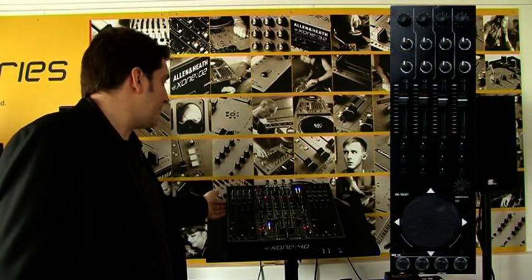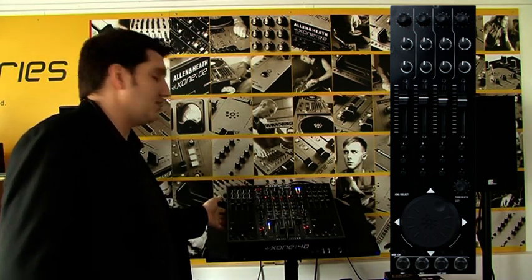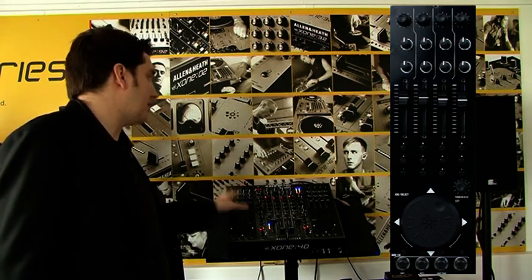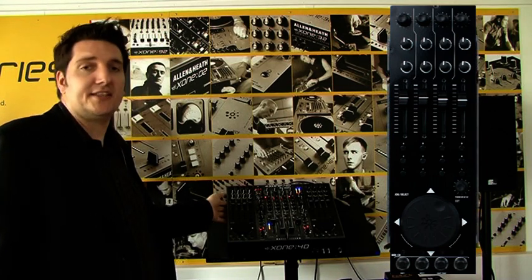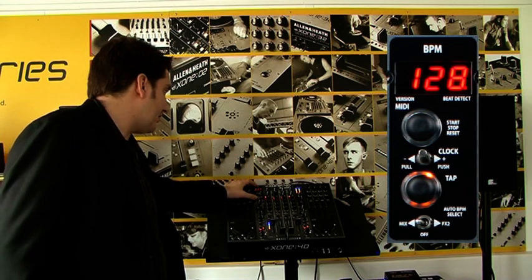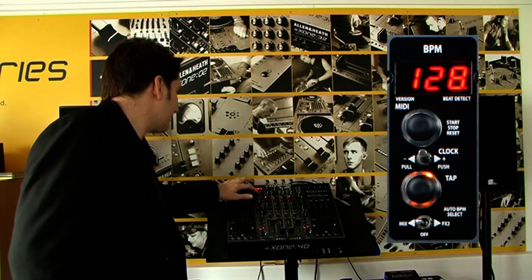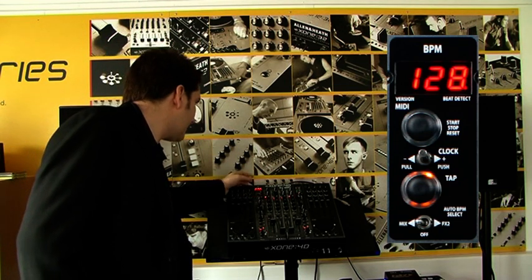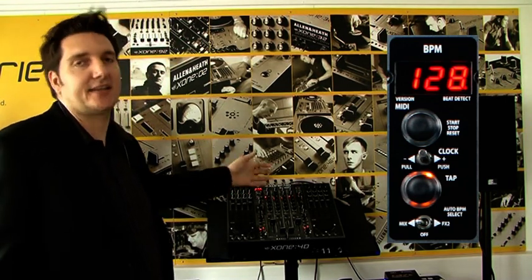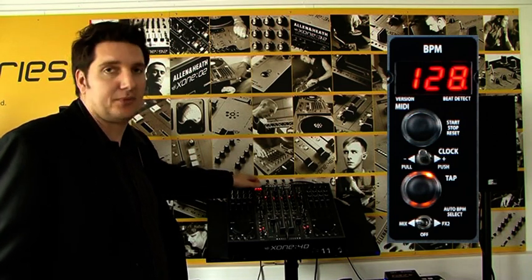On the MIDI section, there are 225 different parameters that can be assigned to the mixer across two different levels. In addition to that, there is a BPM analysis MIDI clock section up here where you can either tap it in or set it to auto. Whatever is playing into it, it'll automatically detect the tempo and send MIDI clock out to any and every other device, forcing it to play at that BPM.